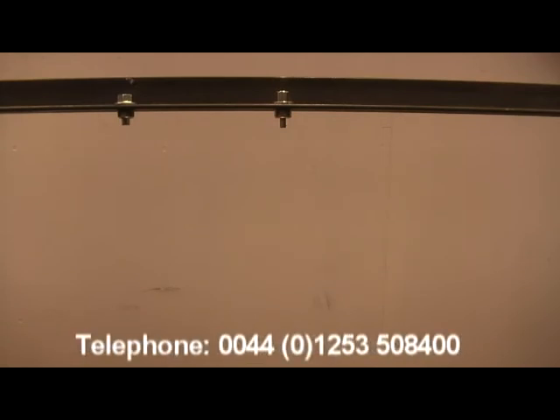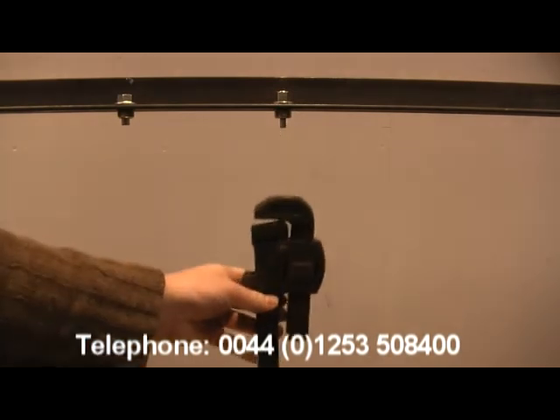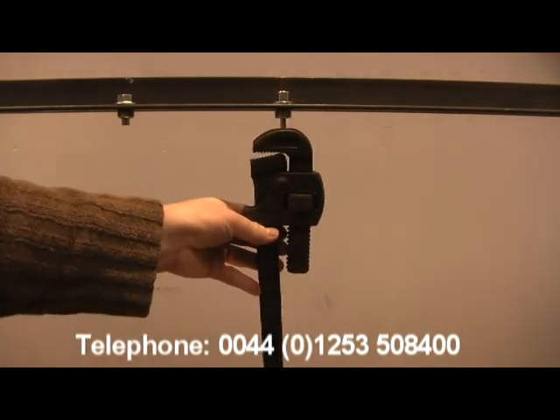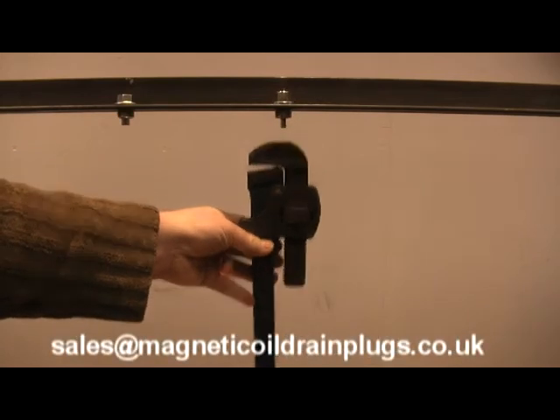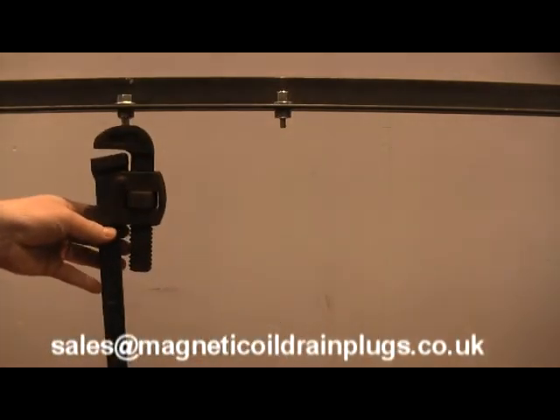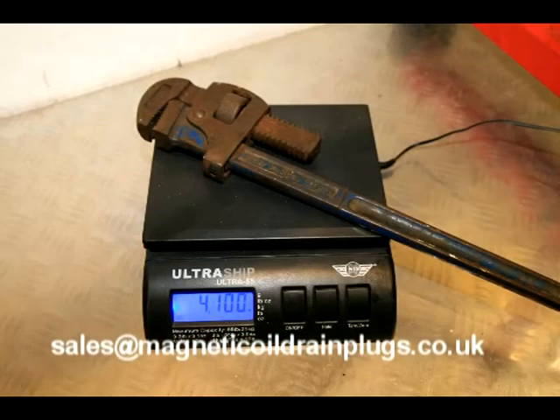Now let's jump straight up a notch to a 4 pound wrench instead. You will see that the cheaper product — a nice shiny alloy one in this case — hasn't a chance of retaining that sort of weight.